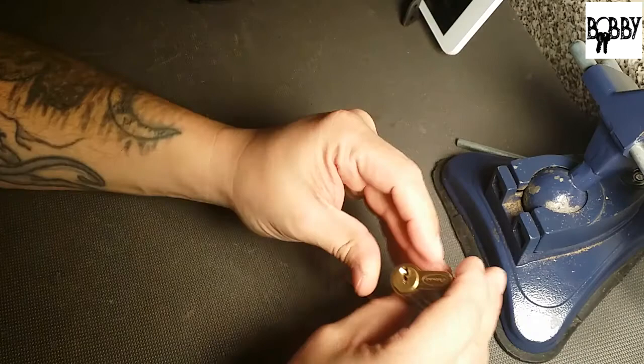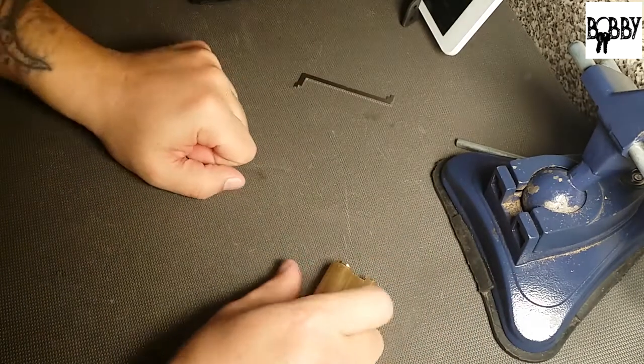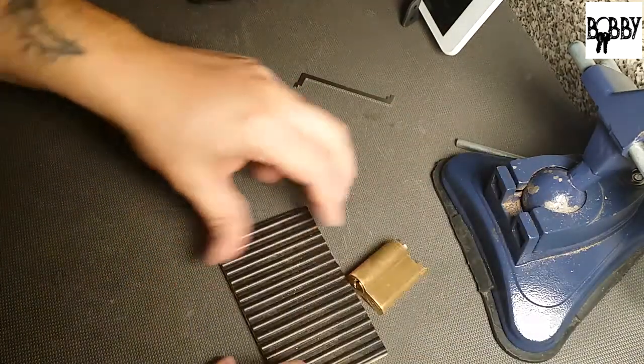So pin three is very sharp — that's all I can say about pin three. Guess we'll find out here in a sec.